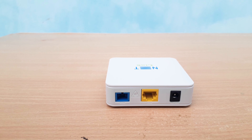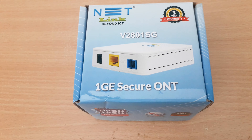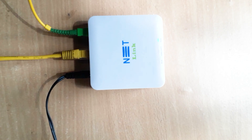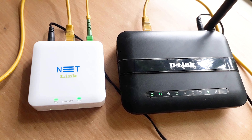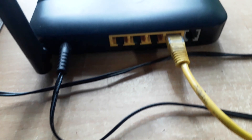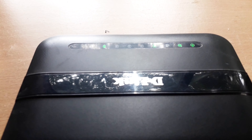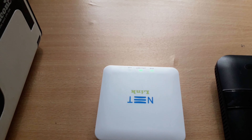If you want to use this device, we can use it separately. If you want to use the router, we can use the ONU. If you want to use a LAN cable, we can connect through the router. We can use this device as well as a router. We can use the LAN cable and connect to a router. It is not a standalone router.